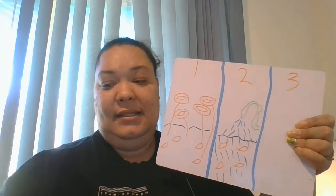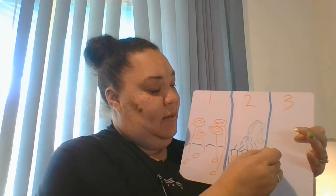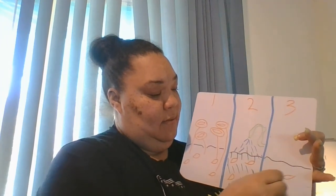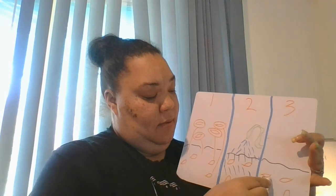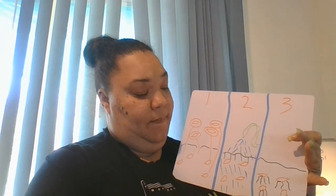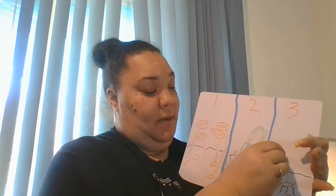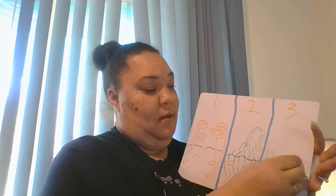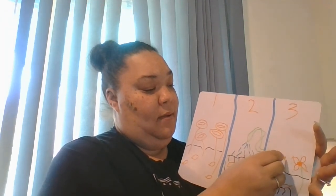And then you know what happens next? Our seeds start to open up and they make roots. We have these little strings called roots. From those roots, our plant starts to grow and it comes up and pops out of the ground just like this. That is when our flowers start to grow — so now we have pretty flowers growing out of our roots.